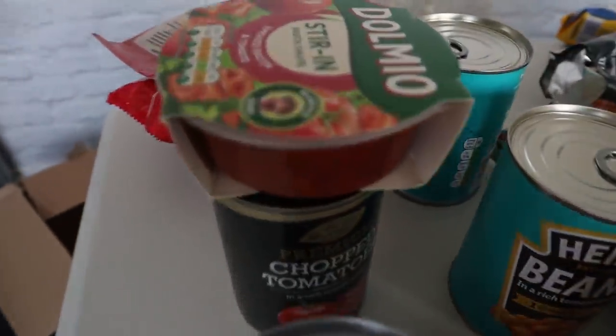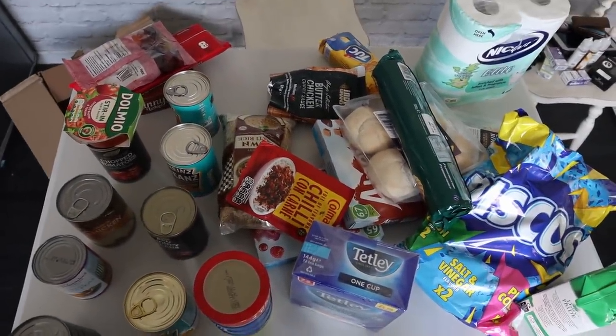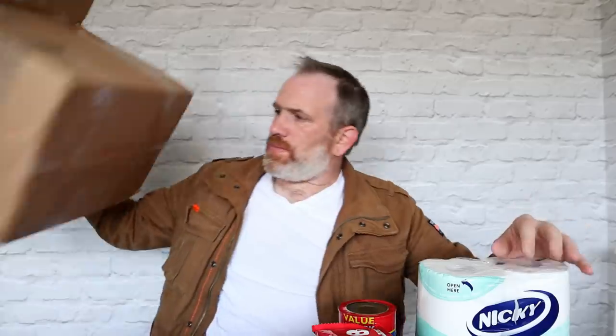Right, so a few things to dissect here. One: quality control is not the best from Home Bargains. On every single other box I've had, the quality control — I've had no issues. Even though nothing's destroyed here — nothing is actually destroyed — we've got a few dented tins, a little rip in the toilet roll packet. Minor things you could nitpick. Dented tins — you don't even really see dented tins in the supermarket anymore. Remember when the dented tin would have like 5p off? The milk — I'm really surprised it ain't just ripped open in the box. So, Home Bargains' quality control was absolutely shocking — whoever packed this, I'm surprised they've still got a job.